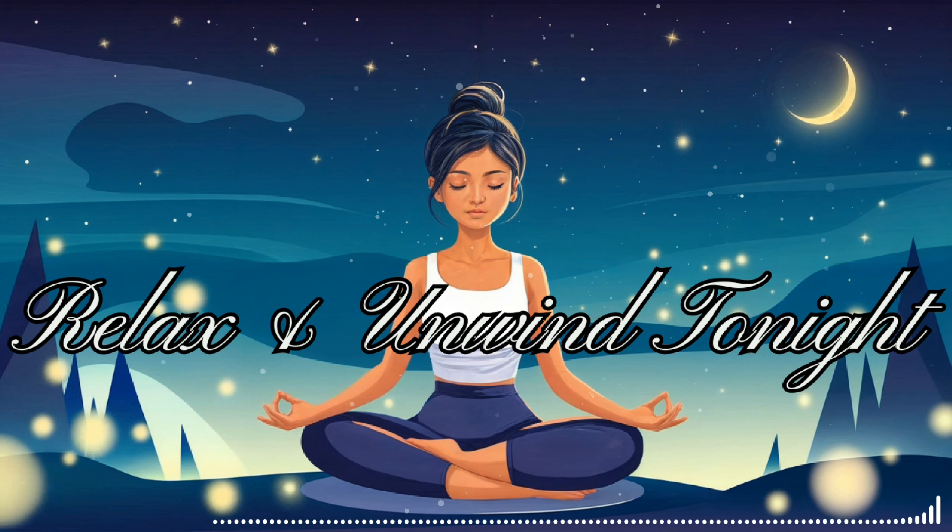Your mind is becoming quieter, your body more at ease. You're creating a peaceful space within yourself, free from the stresses of the day.